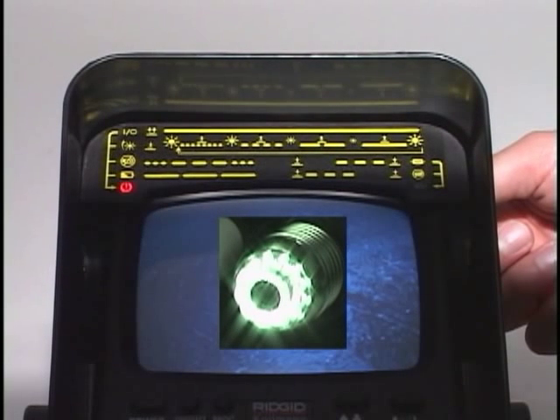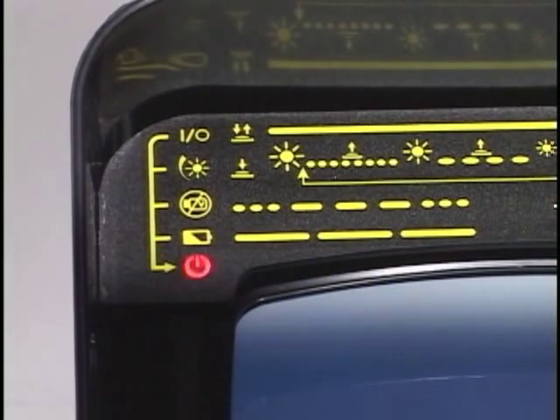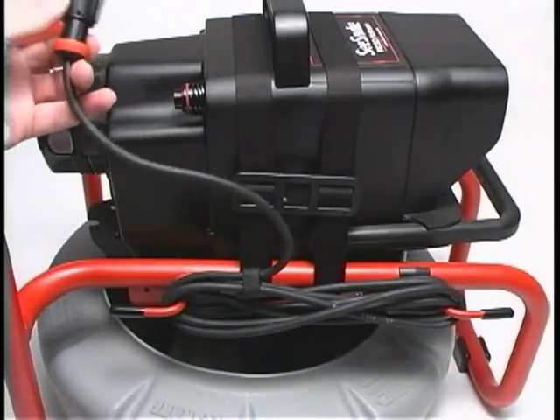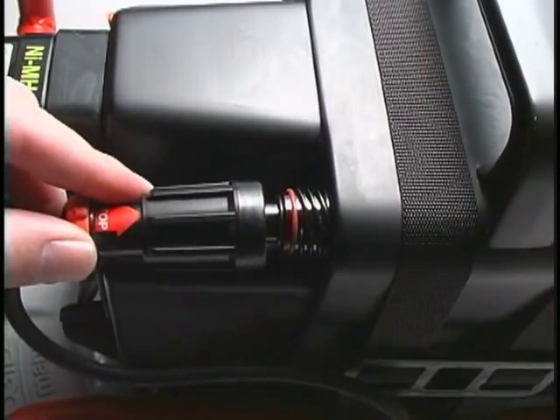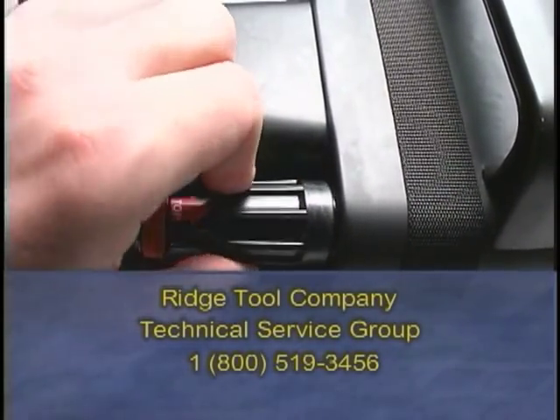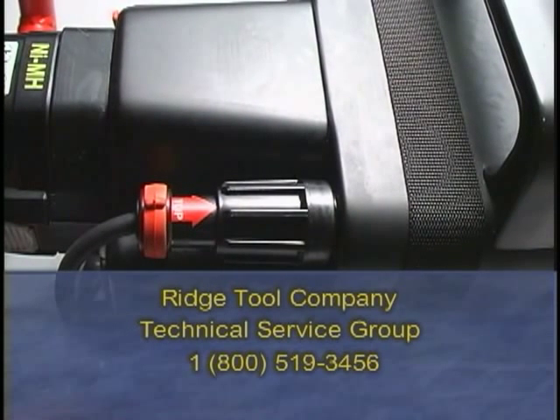The red status LED has two additional diagnostic modes you need to know about. If the LED flashes the Morse code SOS pattern, this indicates that the system is not receiving a video signal from the camera. If you see this warning, make sure the interconnect cord is plugged into the camera control unit, and if necessary, call the Ridge Tool Company's Technical Support Group at 1-800-519-3456.